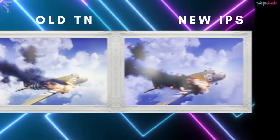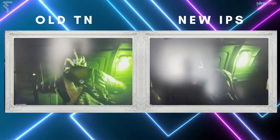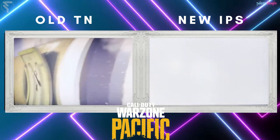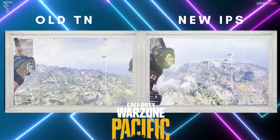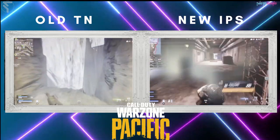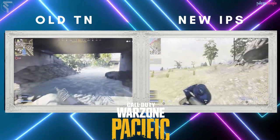On the left you've got the 60Hz TN Samsung panel — the old one. On the right we've got the new Odyssey G7 4K Ultra HD. Both are playing Call of Duty Warzone on the PS5. Obviously on YouTube the difference in hertz and frames per second won't translate too much, but hopefully you'll be able to tell a little bit of the difference in color quality.